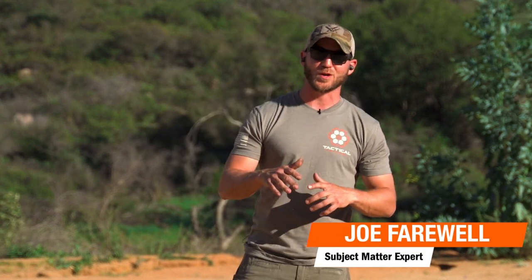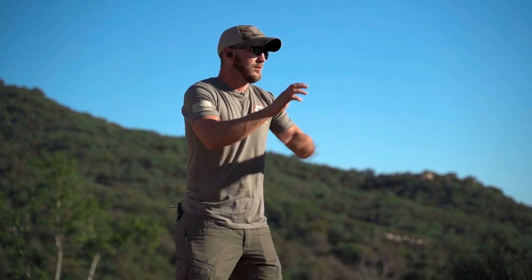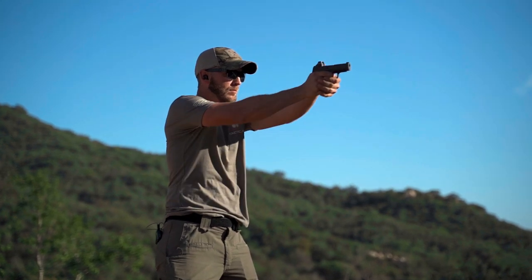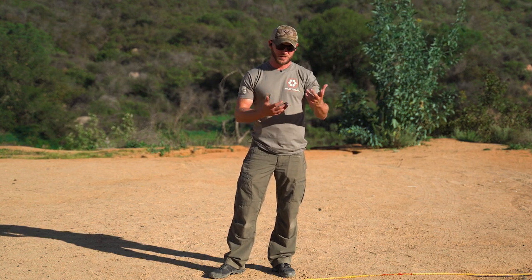What's going on guys, it's Joe Farewell and today we're going to dive into a little bit of holster work, working from appendix and concealed. We're going to talk about drawing with two hands, a couple of tips to make that more consistent and faster, and I'm going to show you some points on working with a single hand if your left hand is shot, injured, or otherwise occupied.